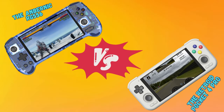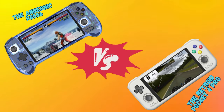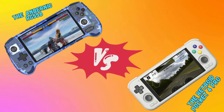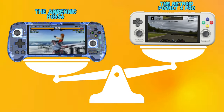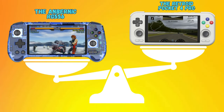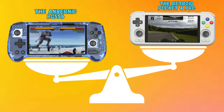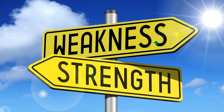Greetings all! In the ever-evolving world of retro gaming handhelds, two titans have emerged to captivate the hearts and minds of enthusiasts at the roughly $200 price range: the Anbunic RG556 and the Retroid Pocket 4 Pro. In today's video, I'm going to give a quick comparison of the two based on what some of the top reviewers out there are saying. Please consider throwing me a like and hitting that subscribe button, as it really helps the channel out. With that said, let's dive in and explore the strengths and weaknesses of these formidable competitors.